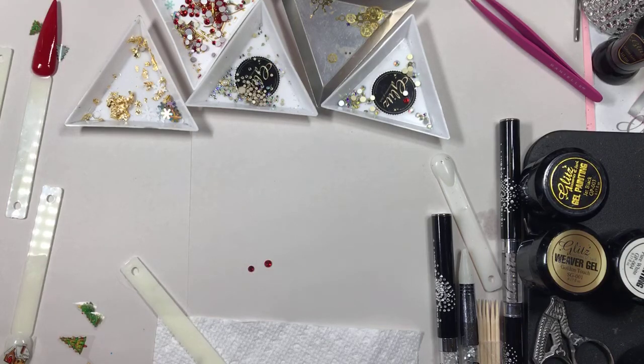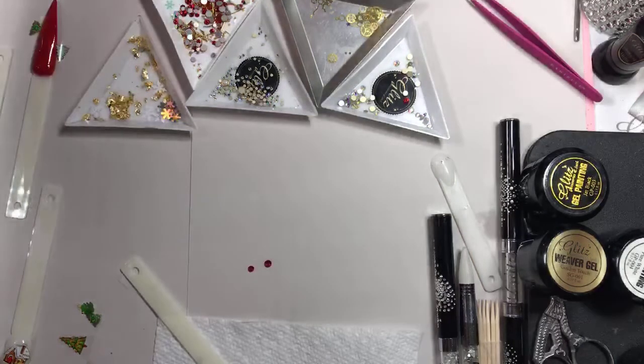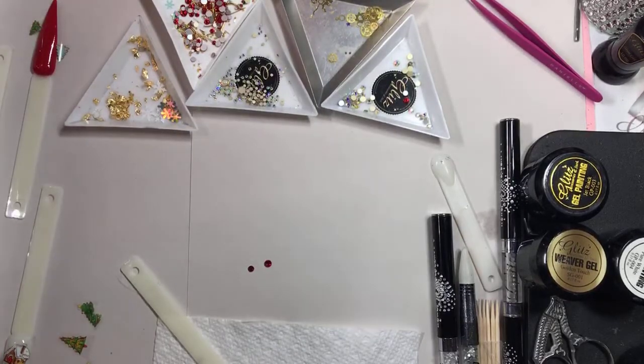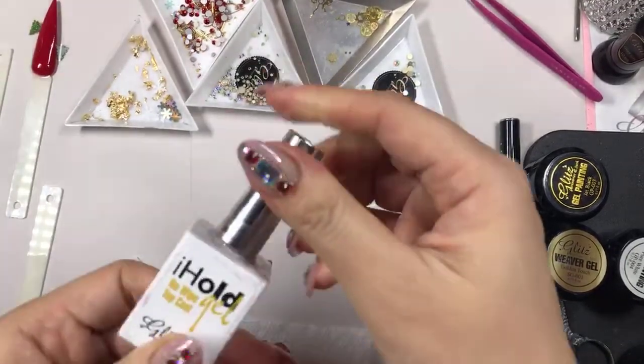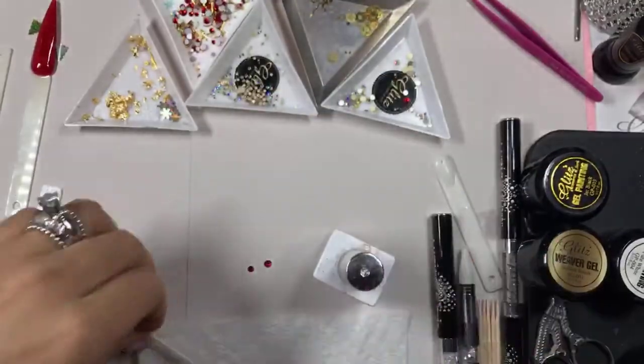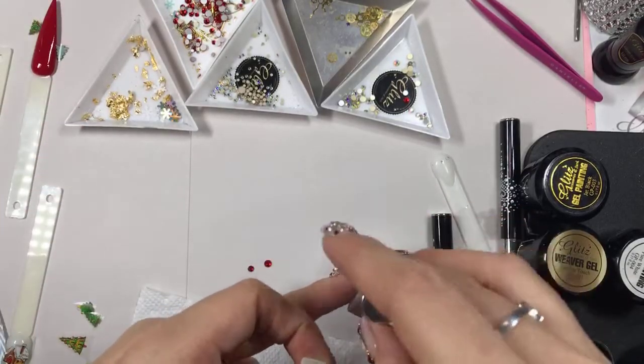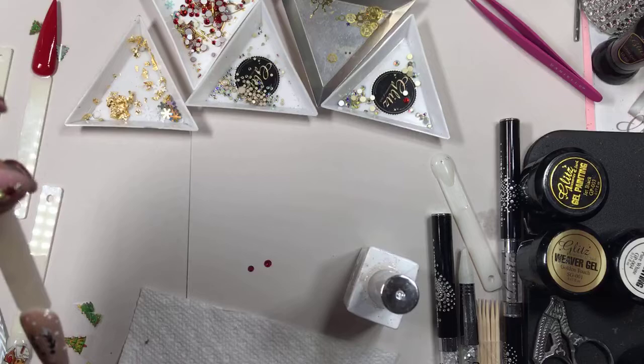I need to open it a little bit. I can just close it gently. I am going to use my no-wipe top coat. If you want this to be flat, completely matte look, you put the matte top coat on. But if you want your reindeer to be shiny, you put the shiny one on.